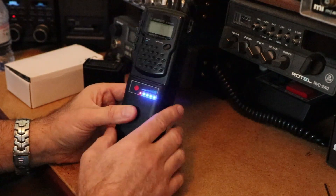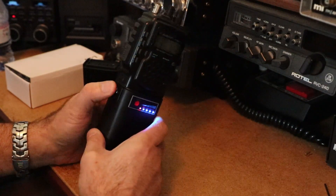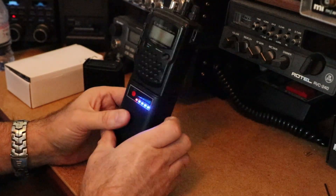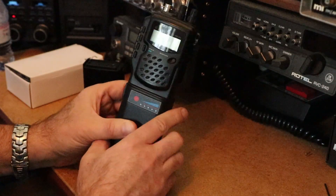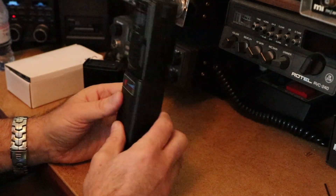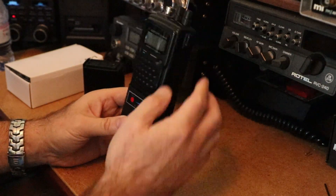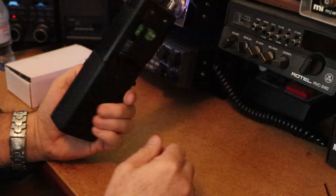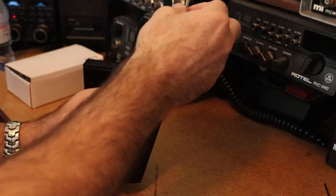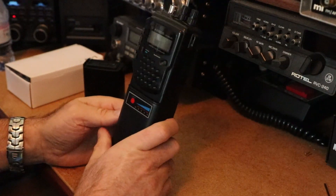Beauty of the lithium. Even my Yaesu expensive handheld is ten years plus old now — old battery tech. You go to use it and it's always flat; you have to charge it every time. Lithium battery packs stay charged at all times. I love it. I think that's one of the best purchases for this radio. I would highly recommend the battery pack.